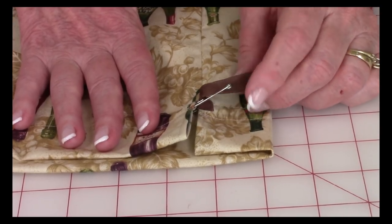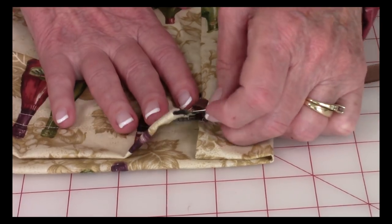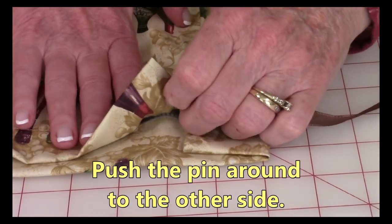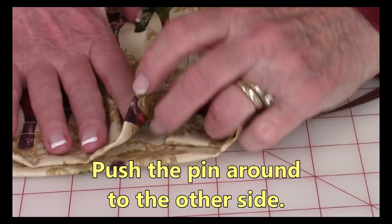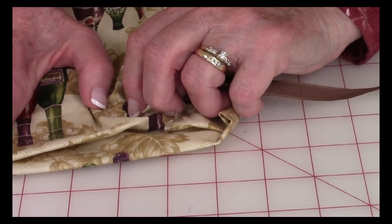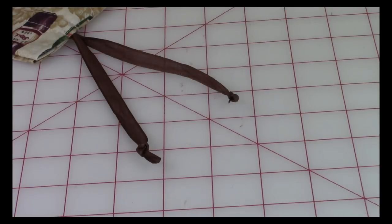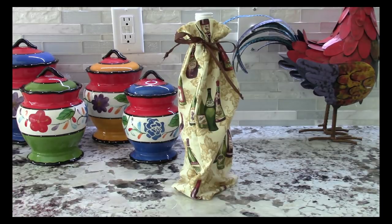Place a small safety pin on the end of the ribbon and begin inserting it into the casing, pushing it through all the way around to the other side. After you've inserted the ribbon, tie little knots at each end. Then insert your wine bottle into the bag and tie a little bow up at the top — you're good to go.